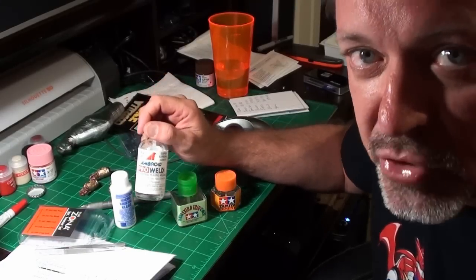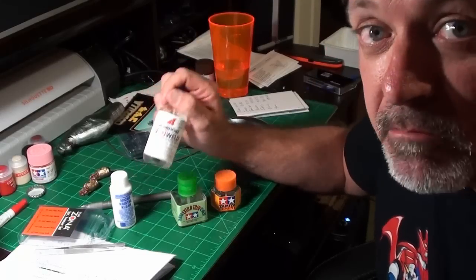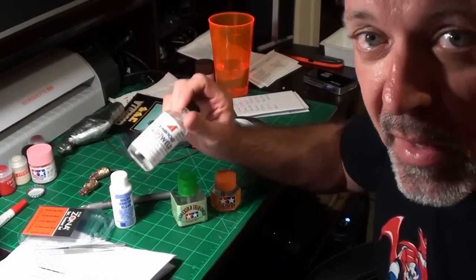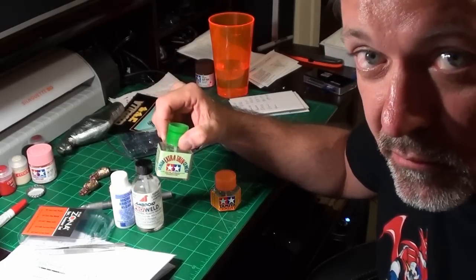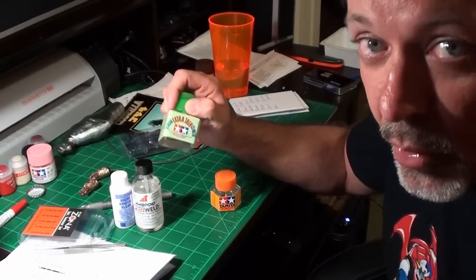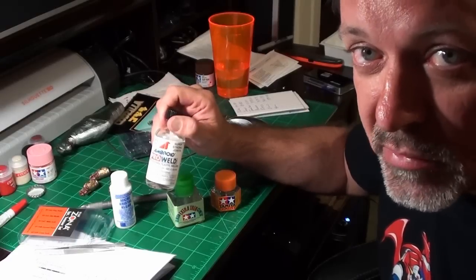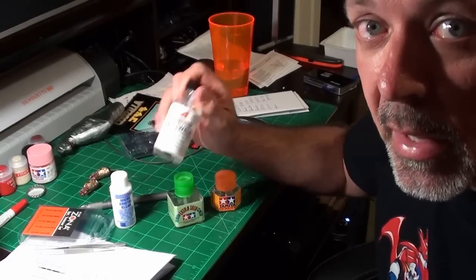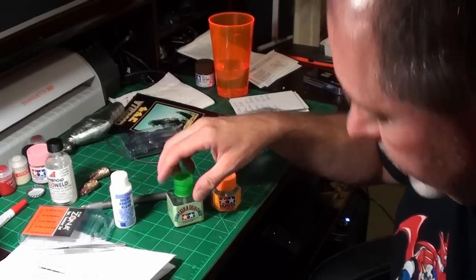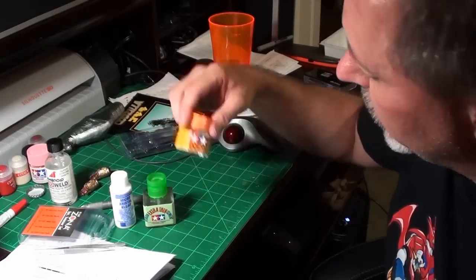For delicate parts I tend to grab the extra thin. The Ambroid is for when I need really strong joints. With the Ambroid, the parts must be held together before you apply the glue — you can't put the glue on and then attach them, it won't work. You have to have them together first. Someone may correct me on that, but it works much better that way.